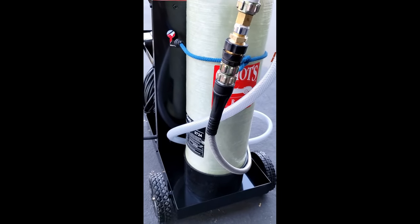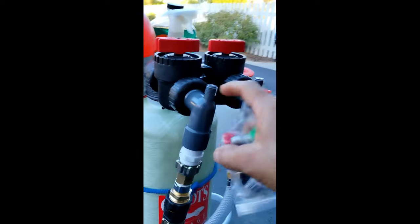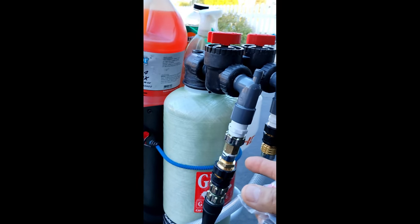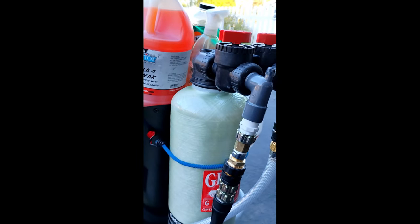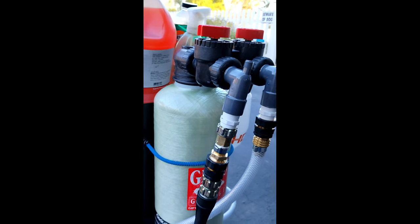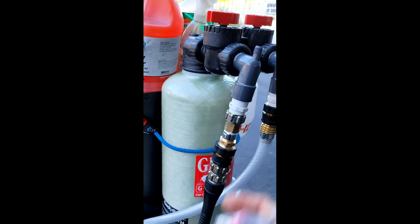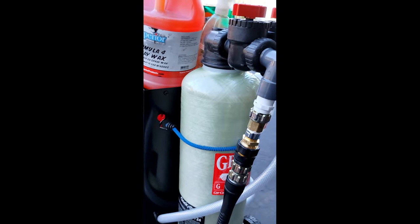One more thing about this company: I ordered a tank and they shipped it with no packing material inside the box. The valve got broken between the two valves and the output was cracked. They basically threw the tank loose inside the box and it was just moving around — it's pretty heavy and nothing was wrapped. I'm not trying to trash the company, I just wish they had packed it better. But to their credit, they sent a replacement right away with a return label for the damaged one.